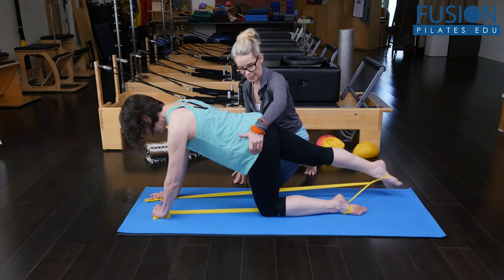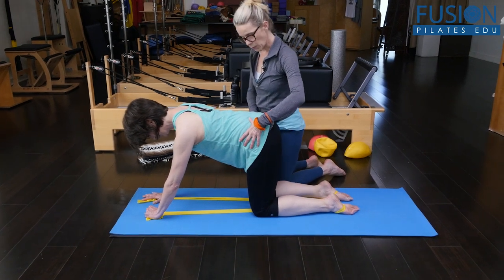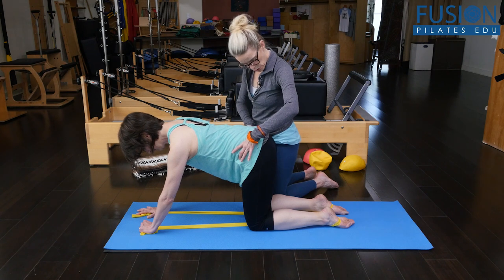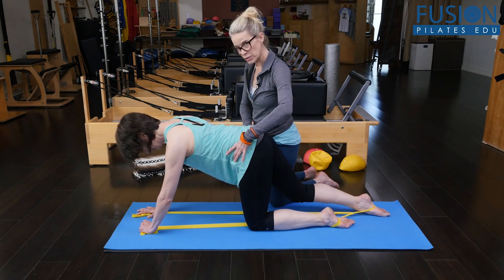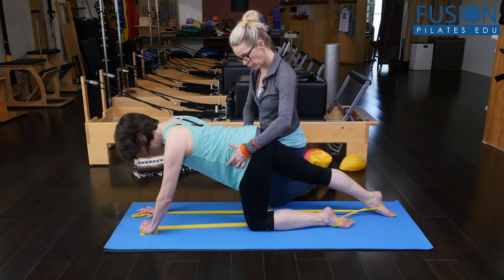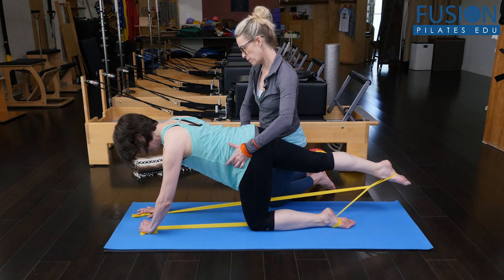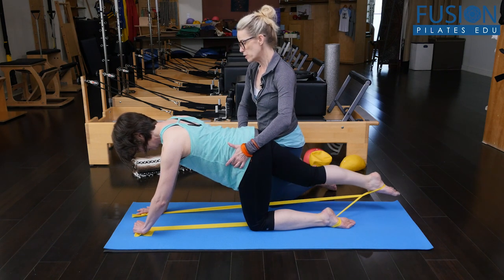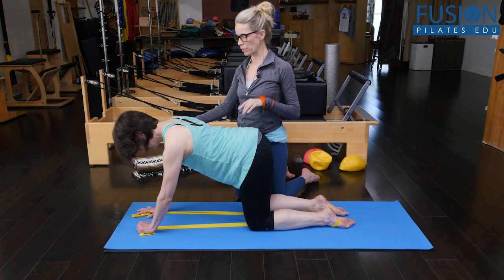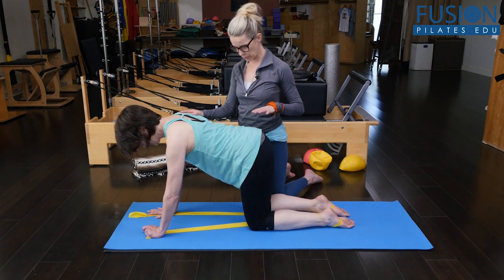Gently bringing that leg back in. We're going to do that one more time, and I'm going to hold onto her pelvis and give her a little bit of sense of length through this right side. She's going to stretch the right leg out, and I'm really trying to rotate this side of the pelvis down because she wants to rotate it up. And then from her gluteal fold, she's going to lift the leg up. She really has to stand into that right arm and hand. What I'm noticing is that she has her right wrist pretty far in front of her right shoulder, so I want her to bring that right wrist back just a little bit.